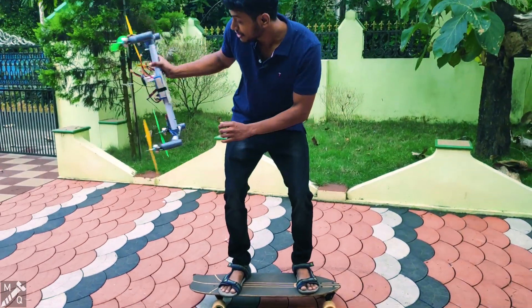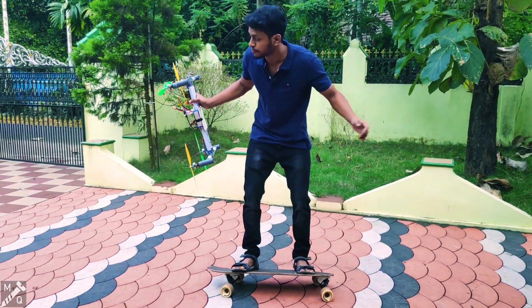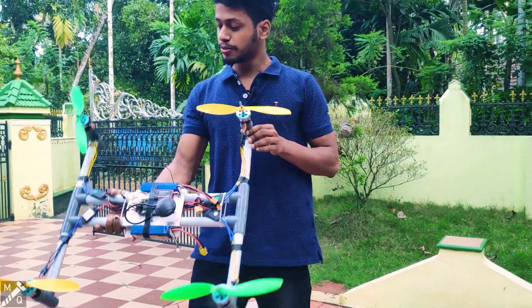We'll show you the drone here. We'll put the drone in front. That's the plan. This is the drone — I'm going to call it a drone.